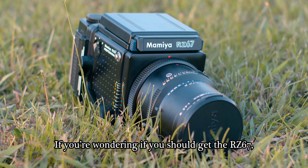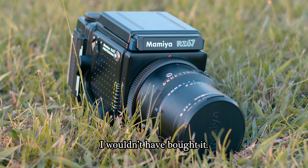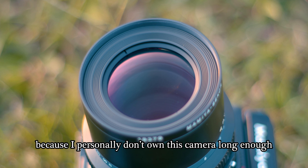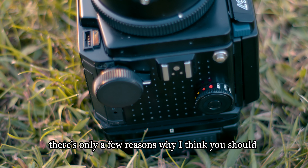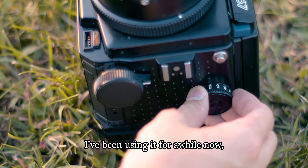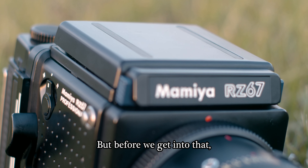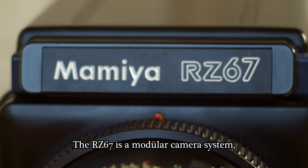If you're wondering if you should get the RZ67, all I can tell you is that if I could rewind time, I wouldn't have bought it. This isn't going to be an in-depth review because I personally don't own this camera long enough to give you a good answer, but as of right now there are only a few reasons why I think you should get the RZ67. I've been using it for a while now and I'm not sure if it's the right camera for me, but before we get into that, here's why it's great.